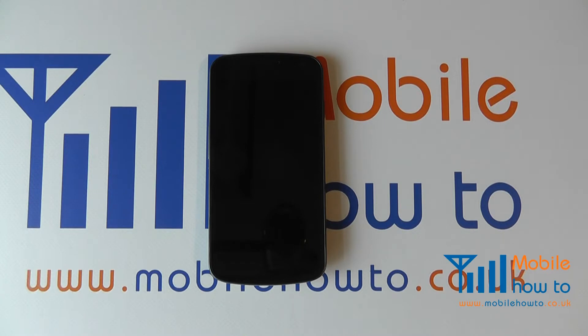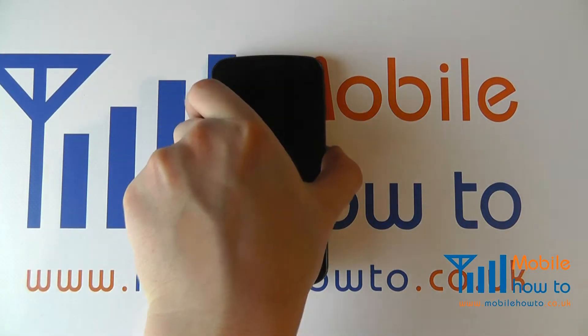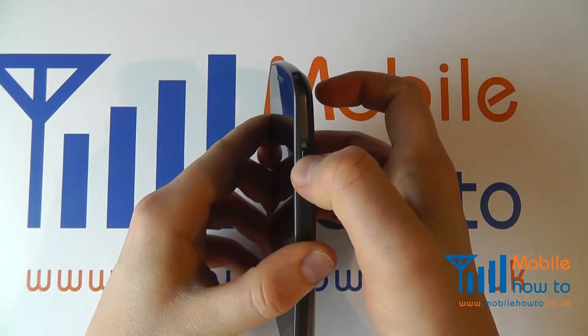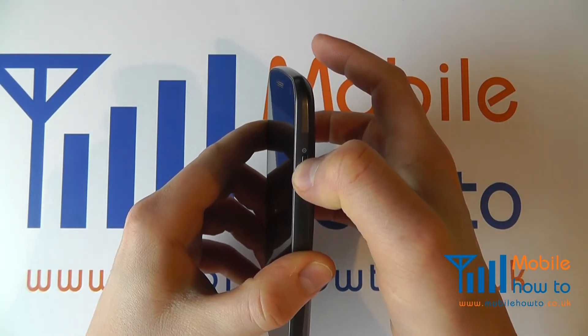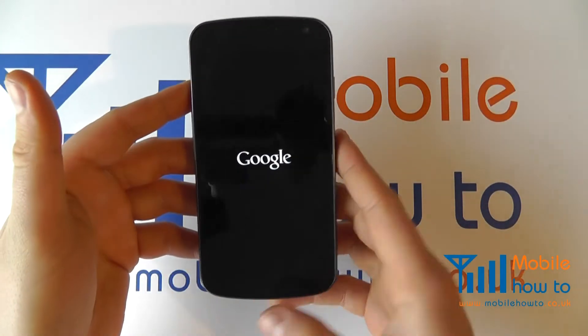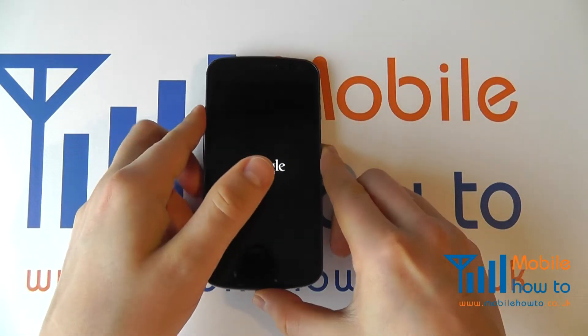In this video we show you how to set up your Samsung Galaxy Nexus. Assuming you've inserted the battery and the SIM card, you can now switch the device on for the first time. Press and hold the power button on the right hand side of the device for a couple of seconds. You'll feel a vibration and the screen will illuminate with the Google logo.